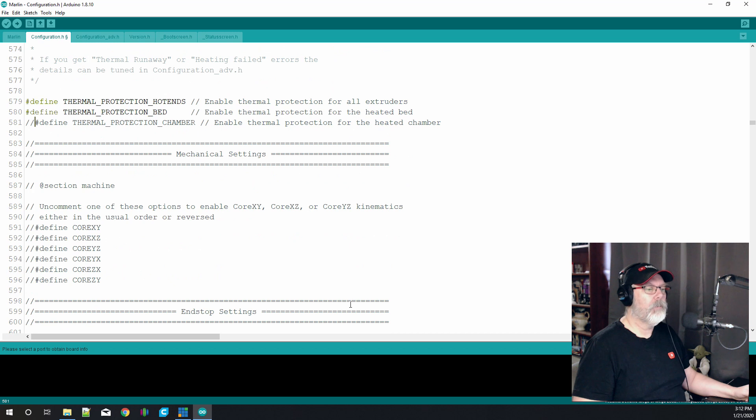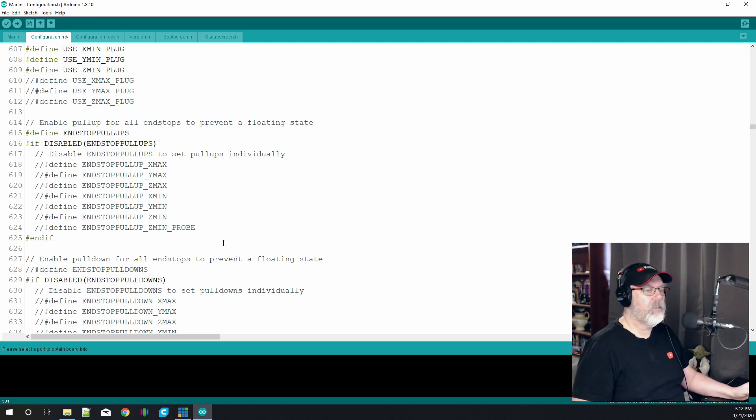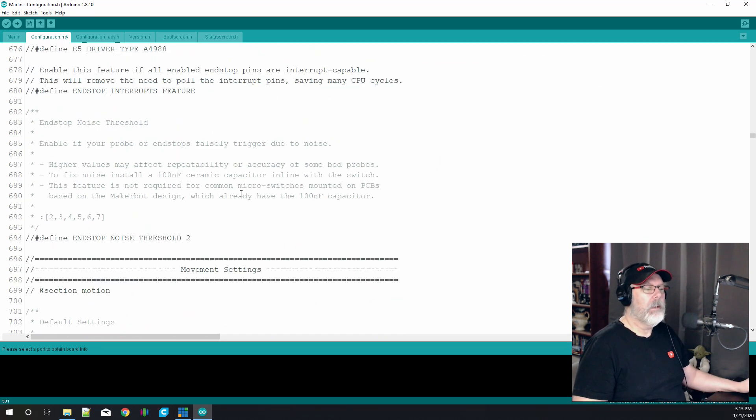Our machine settings are not using CoreXY — all of this should be set correctly. We didn't have to mess with any of the end stops. For the stepper drivers: if you're using the default board and not a silent board or an SKR board, they have A4988 steppers. If you were using another board you would change this to the appropriate stepper — all the steppers are listed between lines 657 and 661. We're going to leave this as A4988, and later we'll show you how to change this for a board like the SKR.